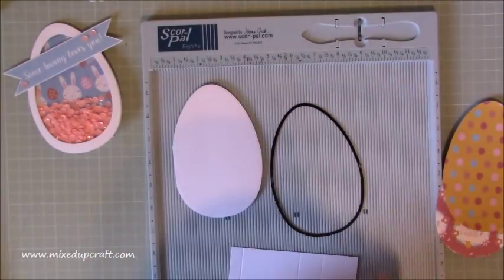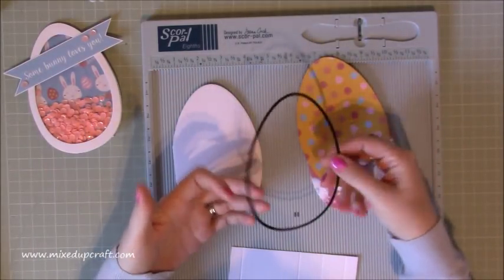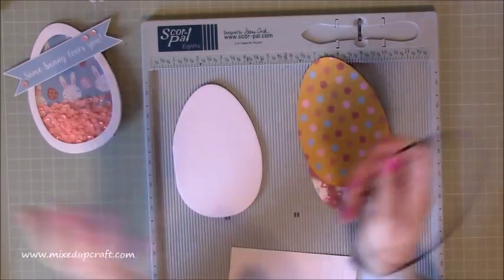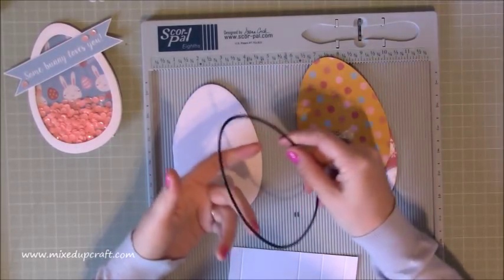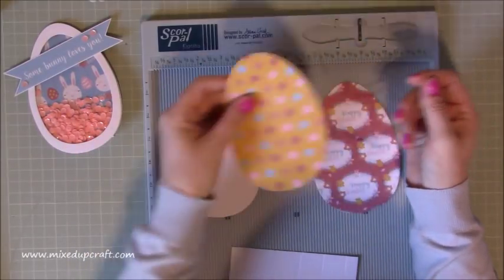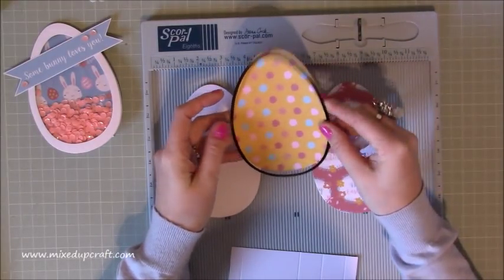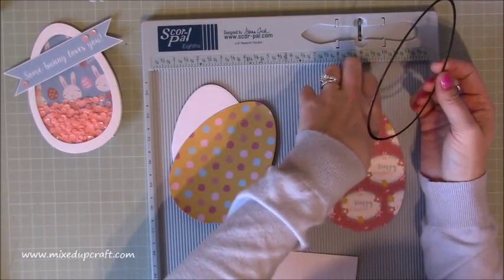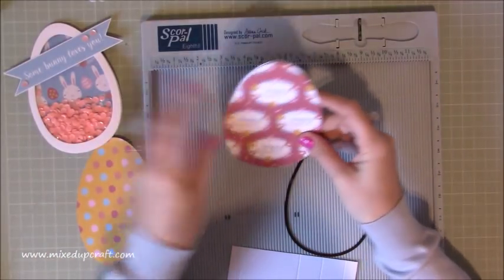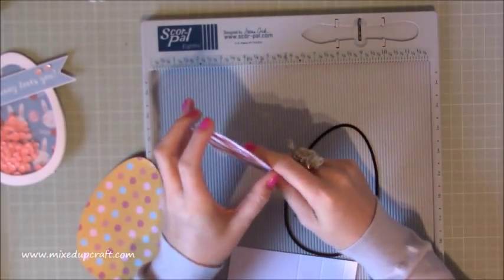This technique will work if you're not doing an Easter theme too — it works with a square, rectangle, star, or circle die. Just fold over some normal cardstock and run your die through. Then I've die cut the same size in this printed paper and the same size again in this patterned paper, which is going to stick on top.